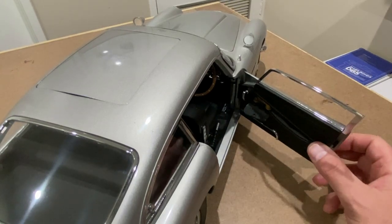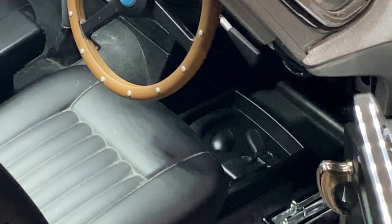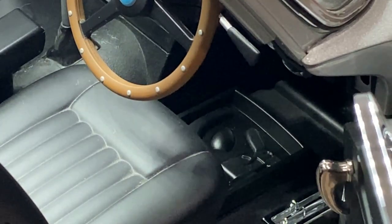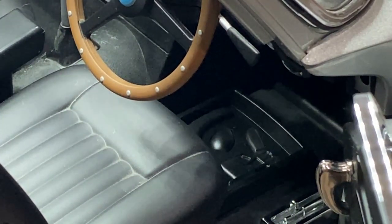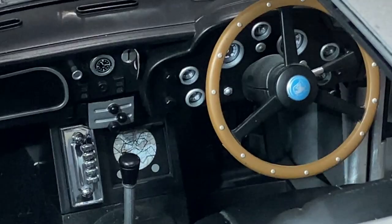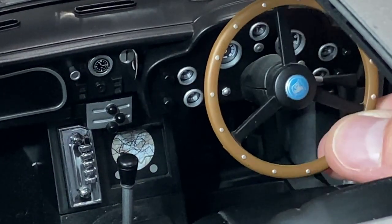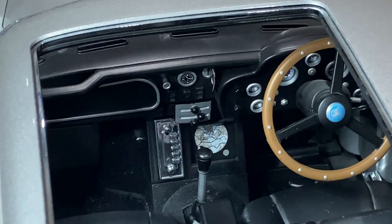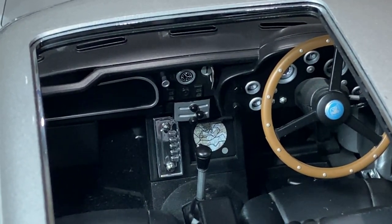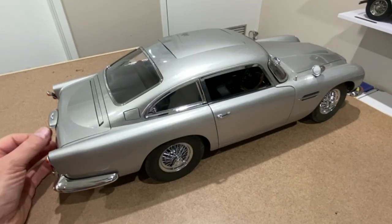Inside the car there are some nice little finishing touches. There's a little flap in the door, and in there is a telephone for Bond to use. Underneath the driver's seat there's a compartment that has a gun and a rifle — I can't get those out, they only pull forward and slide back. The interior has a lovely detailed dashboard, the steering wheel turns the wheels, and the dashboard has all the gauges and buttons and a glove compartment, just like the real one.